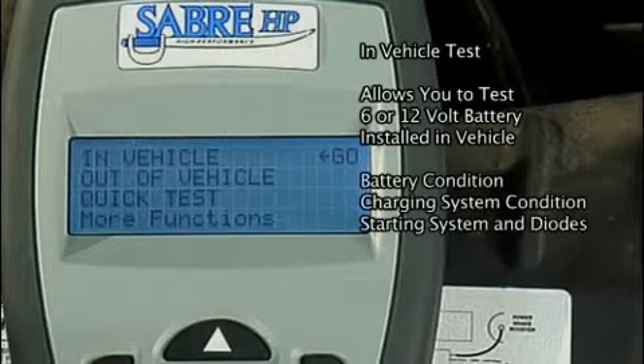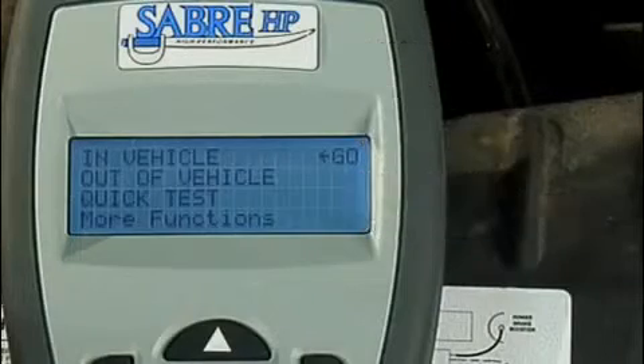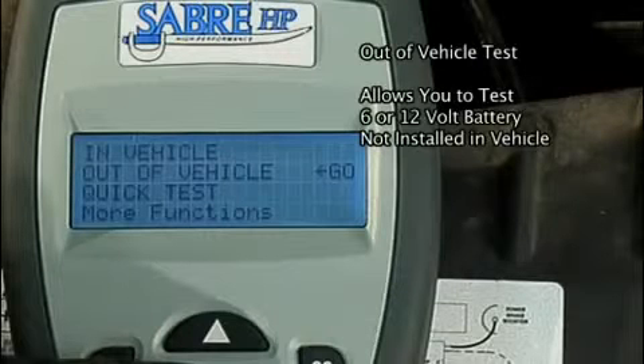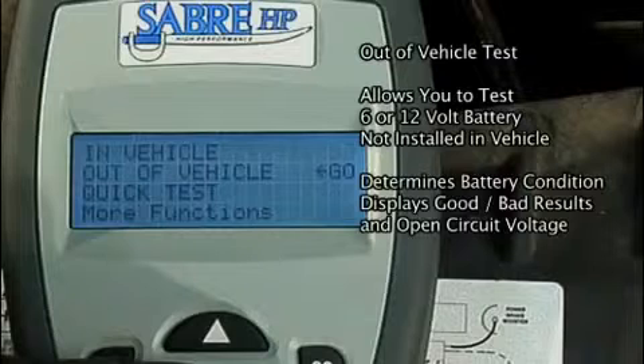The test results include the battery condition and the condition of the vehicle's charging system, starting system, and diodes. You may select an out of vehicle test, which allows you to test a 6 or 12 volt battery that is not installed in a vehicle. This test determines the battery condition and displays the results — good, bad, etc. — along with the battery's open circuit voltage.